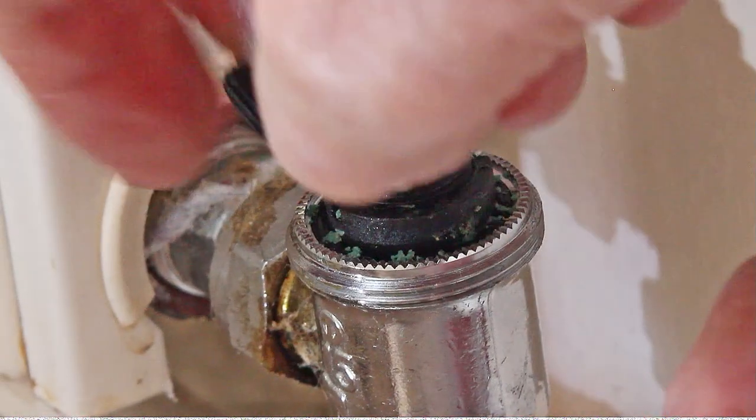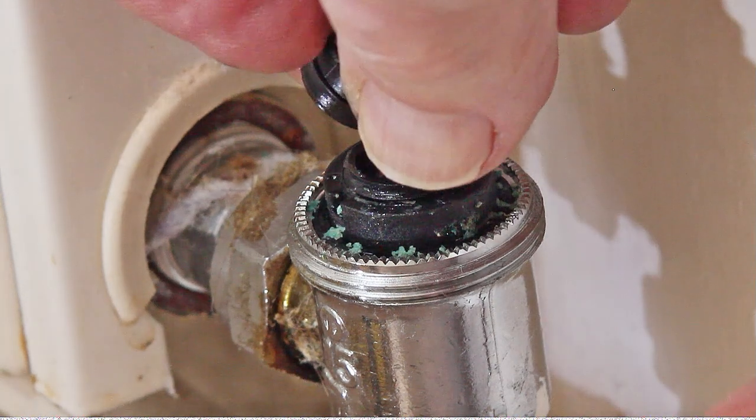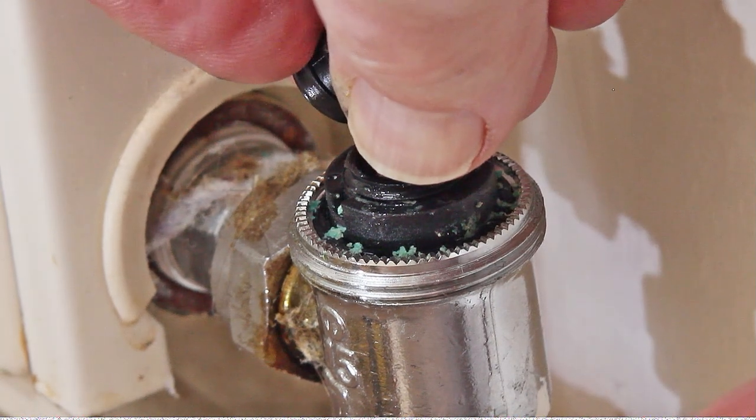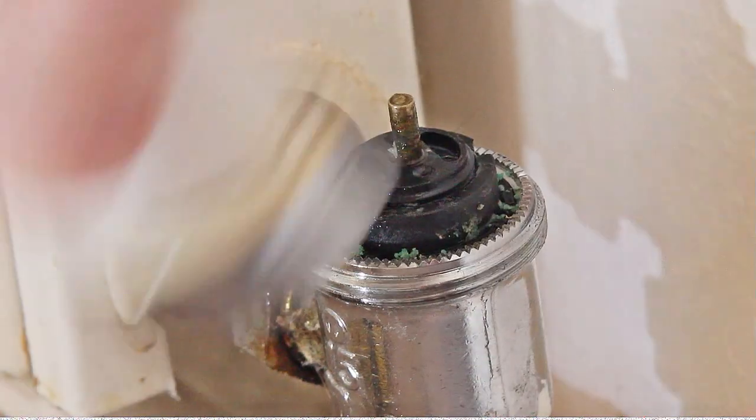You will notice — or may not notice — that the seal, as well as the centre part there, down the bottom here, right where my fingernail is, there is a little o-ring, and that seals inside down the bottom. So there's no need to wrench that on.